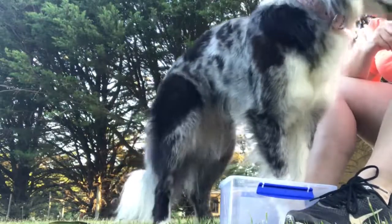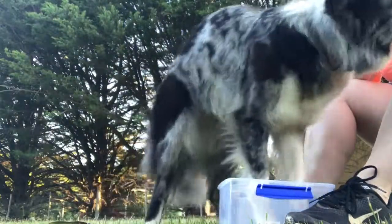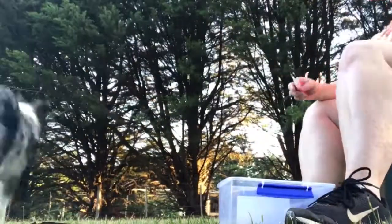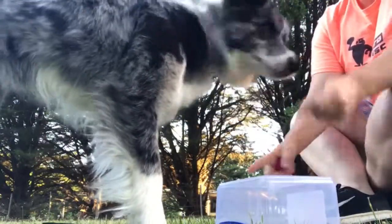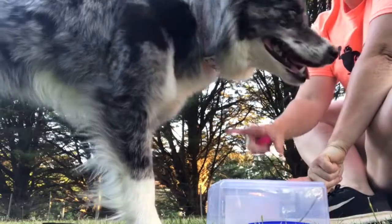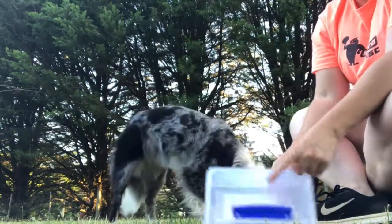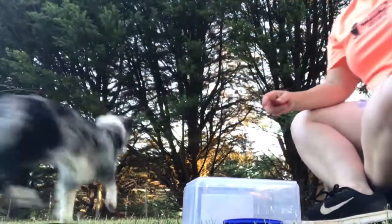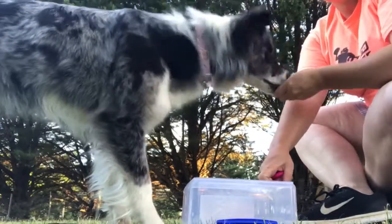There you go. Good job. Ready? Go get it. Okay, so what we want to do now — we've got them going all four into the tub — we're going to turn our smallest one upside down. So we're going to start our proprioception work with the paws on top of this.